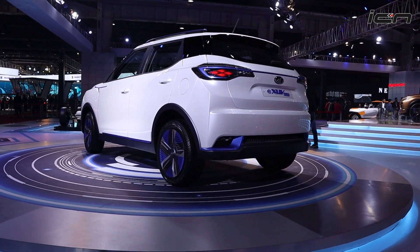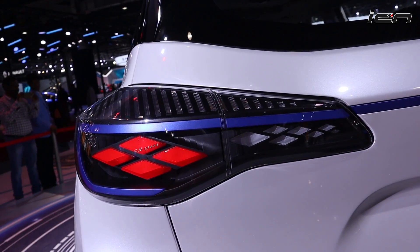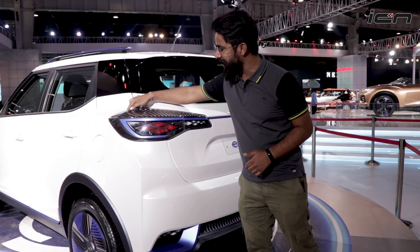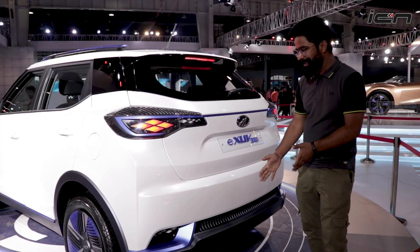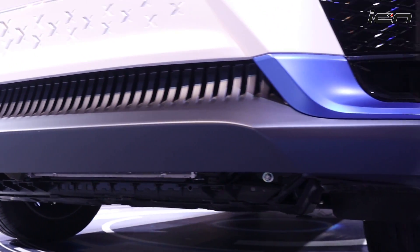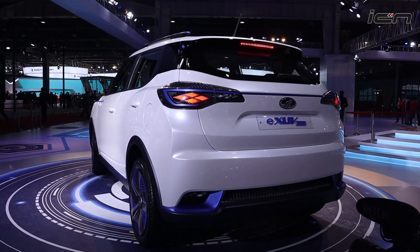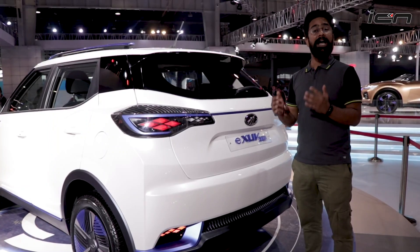The same blue theme continues at the rear as well. If you look at the tail lamp, the diamond shape from the headlamp has a smaller form here in red. The final production model will have some changes. The LEDs look very futuristic and beautiful. The bumper is a dual-tone type with blue and matte black accents. There is an integrated roof spoiler and stop lamp. Overall, this white and blue color combination gives this car a very distinct identity, even though it is based on the XUV300.